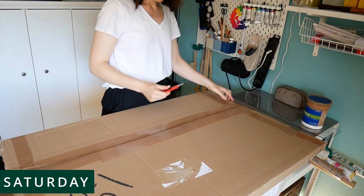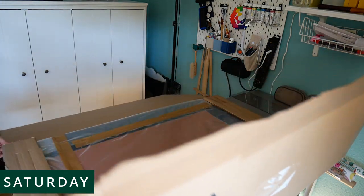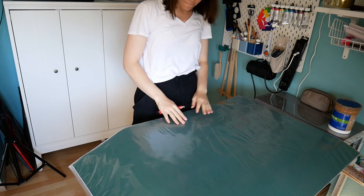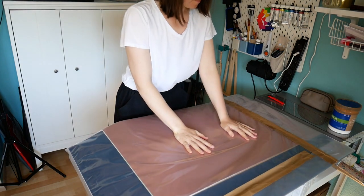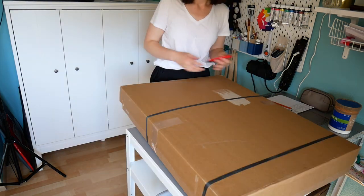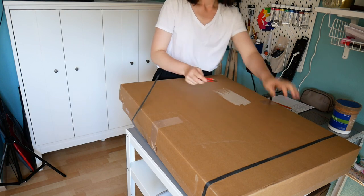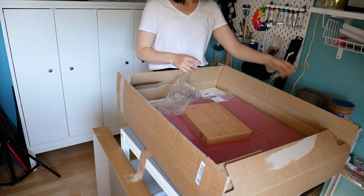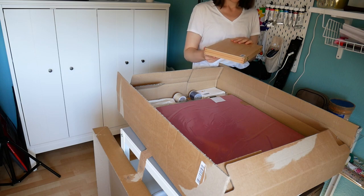Hi guys, I am so excited to finally show you the bookbinding vlog and all the things I've been working on. I will try to always tell you what I am currently doing either on screen in real time or in voiceover, so you can truly do something else while watching. We will also go on a walk with my dog Dino and I will show you how I train him every day. Let's dive right in.